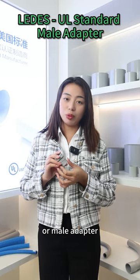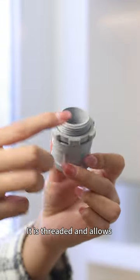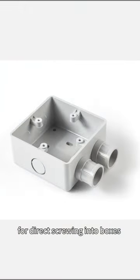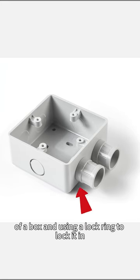The Terminal Adapter, or MAP Adapter, is a crucial connection component in conduit installations. It is threaded and allows for directly screwing into boxes, or pumping up at the bottom of the box and using a locknut to lock it in.